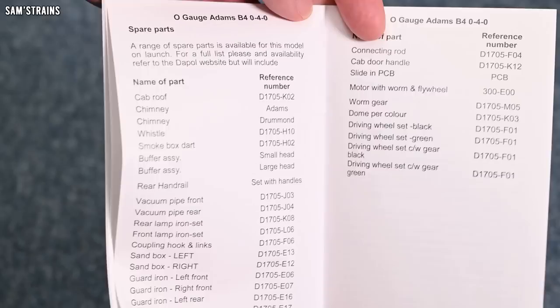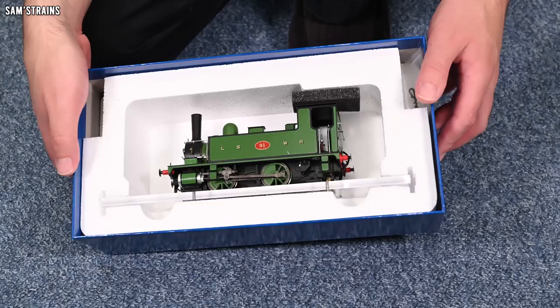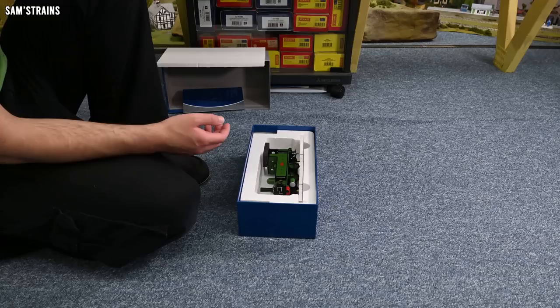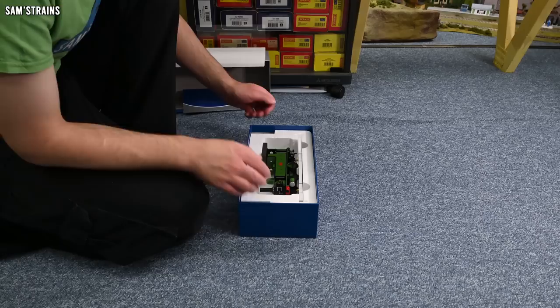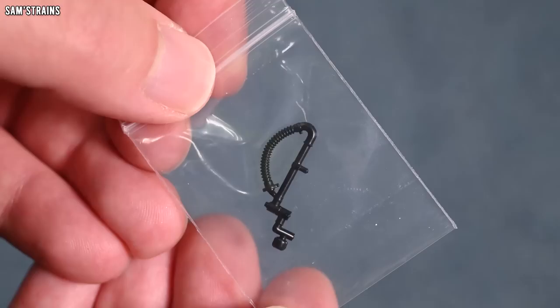As always from Dapol, it's a very comprehensive manual. Now let's take a look at the loco herself. It does look lovely straight away, and quite a bit different from my double-O scale version. Obviously it's the same thing — I guess it's just the livery and some of the detailing that makes them look so different. We've got a small accessories bag which, for this loco at least, seems to be just a vacuum pipe — a very nicely moulded one, but just a vacuum pipe.